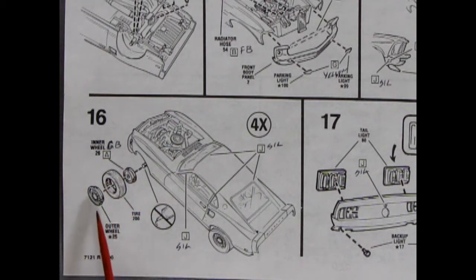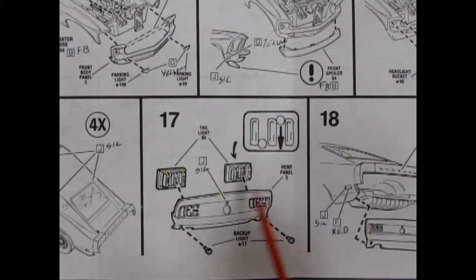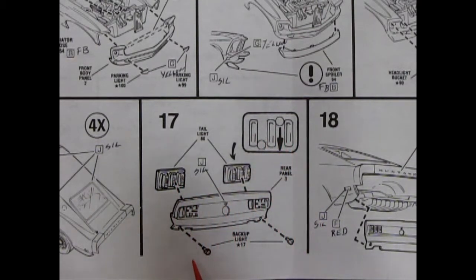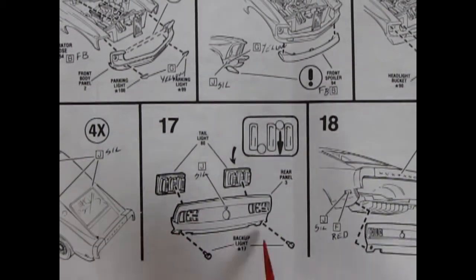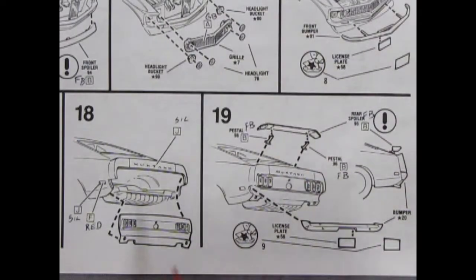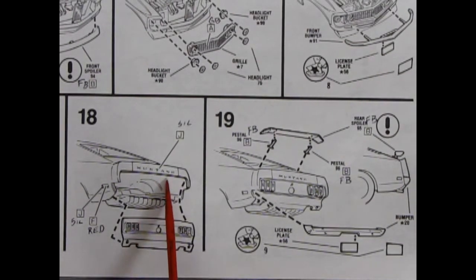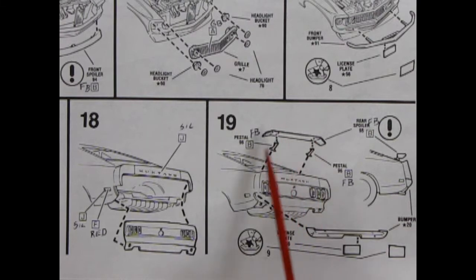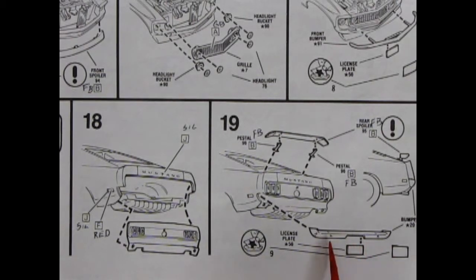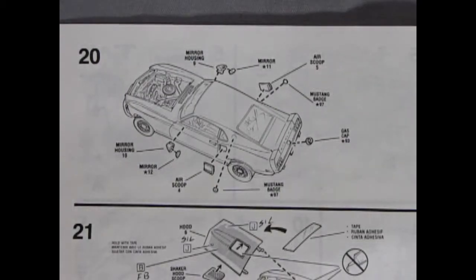The tire goes on, then the outer wheel. Panel seventeen shows the tail lamps gluing in — you can paint these silver in the back to make them pop out — plus little backup lights. Panels eighteen and nineteen: panel seventeen pops up underneath, you can paint the Mustang lettering in silver, then our little spoiler glues onto pedestals and our rear bumper goes on. The spoiler is optional — you don't need it if you don't like it.